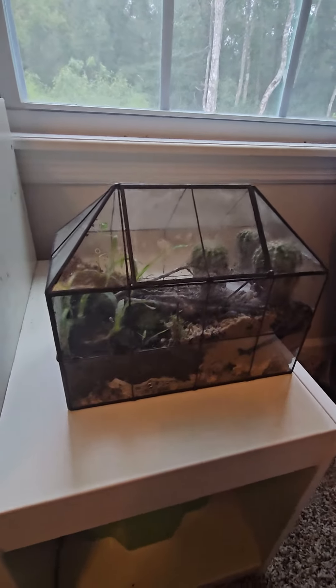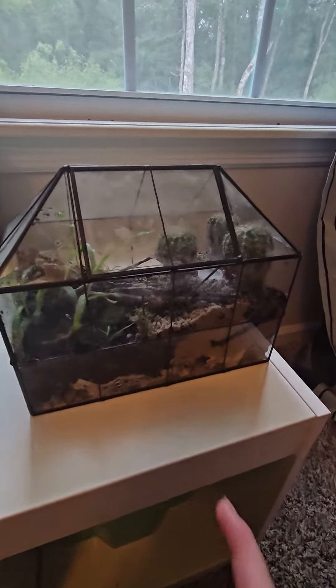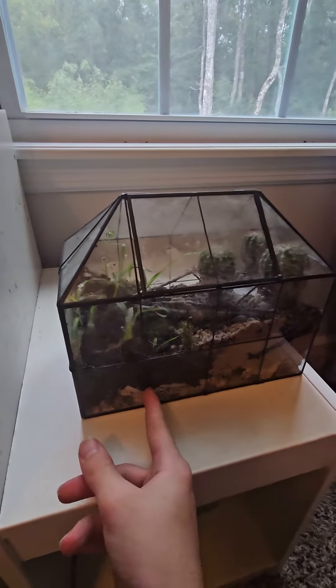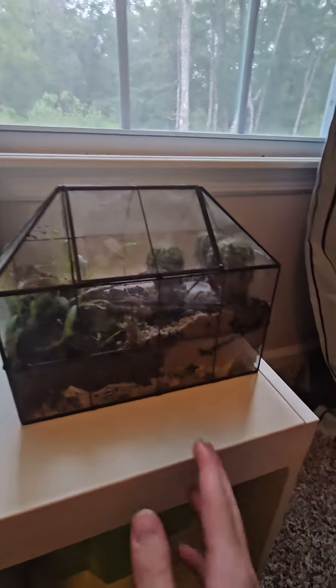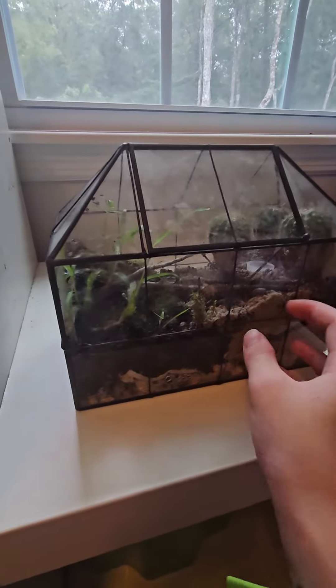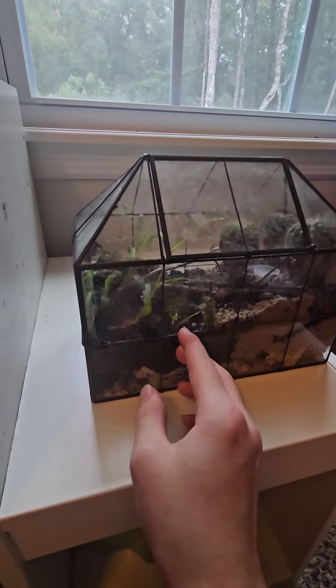So I built this — I put rocks down here, and then I put wet wipes to separate the dirt and sand from the rocks, and then I put some sand here, some dirt here — this is dirt from the woods.